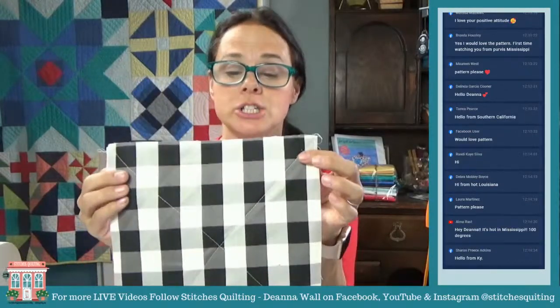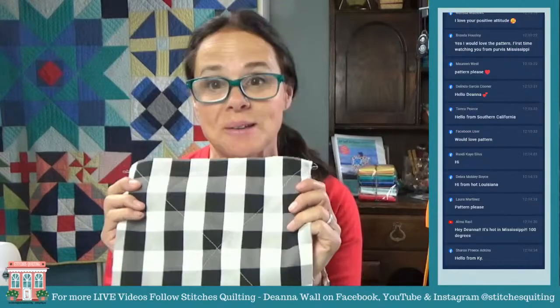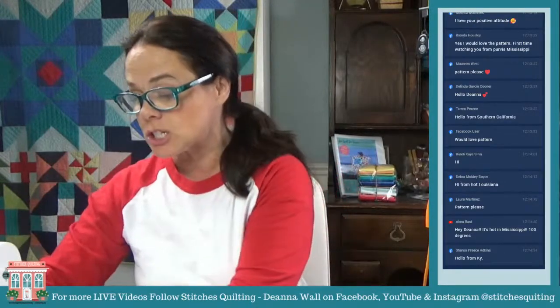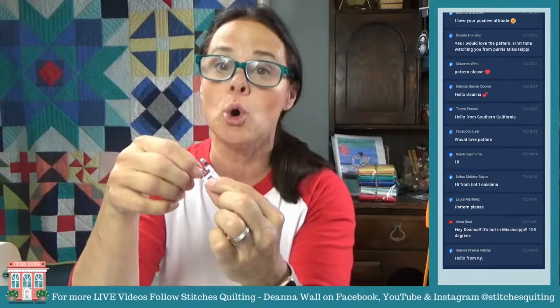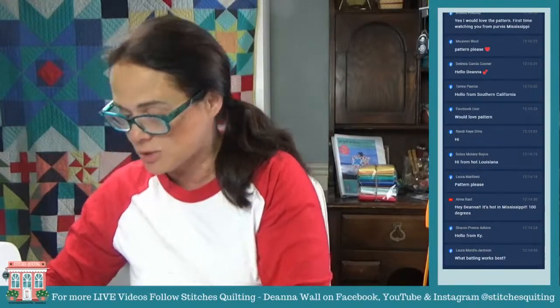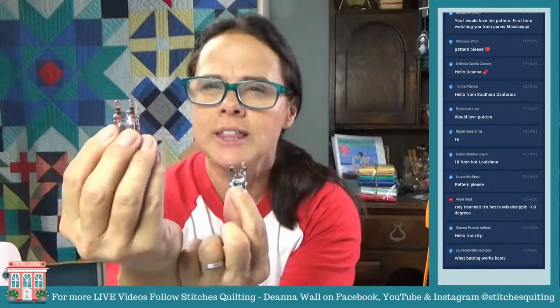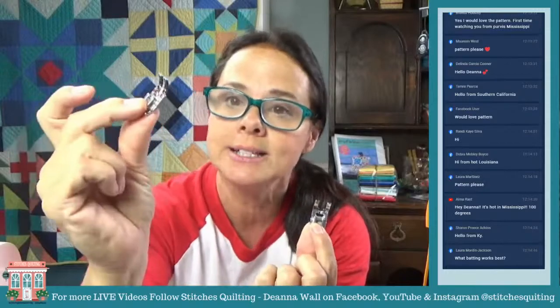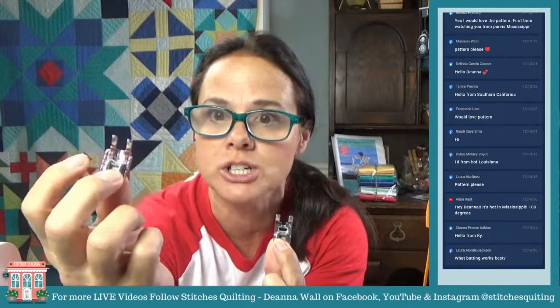I already got this one prepped. The first thing we're going to do is quilt these, so they'll have a fun little quilted look. I've changed my quarter-inch foot — this is a quilting foot that typically we use as quilters. It's a quarter of an inch seam and it's just real nice and tiny.